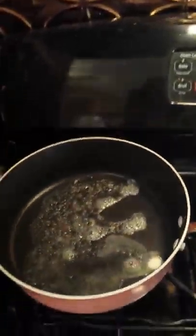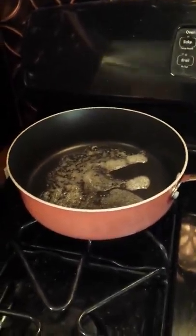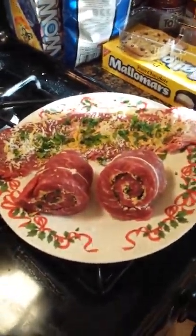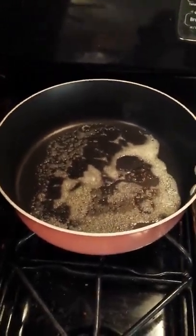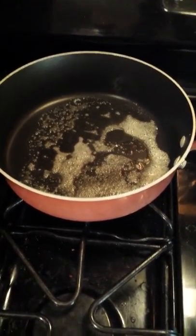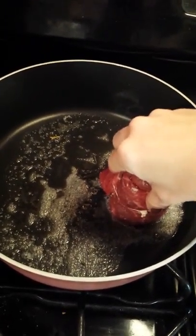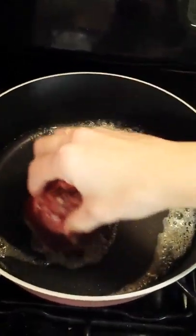Now we're going to bring this over onto the stove. I have a little bit of butter in the pan. We're going to heat this up so we can sear the pinwheels, which are patiently waiting. We don't want to burn the butter, but we want to make sure it's hot enough to get a nice sear on both sides. Starting with this one first — get a nice sizzle.